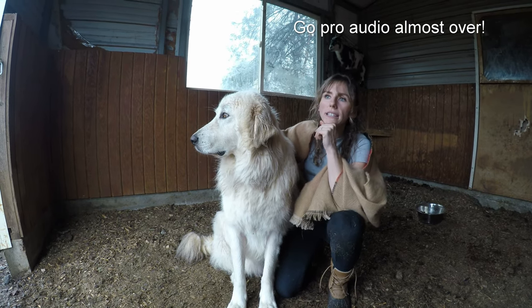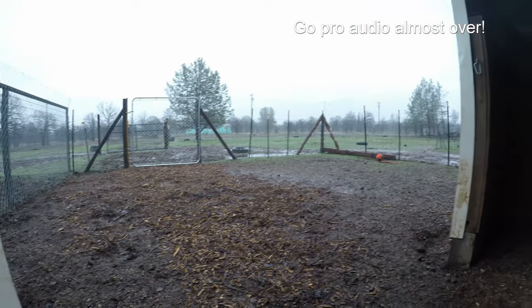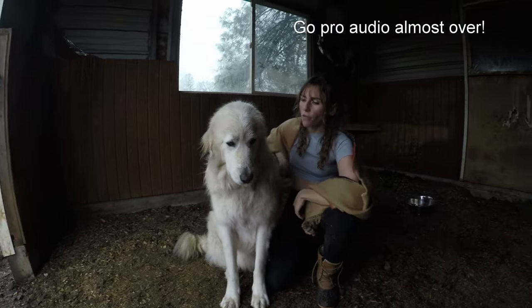Outside, we'll go ahead and show you, is a six-foot chain-link fence with a chain-link gate. It's also six by six. And so far, so good — no escapes.